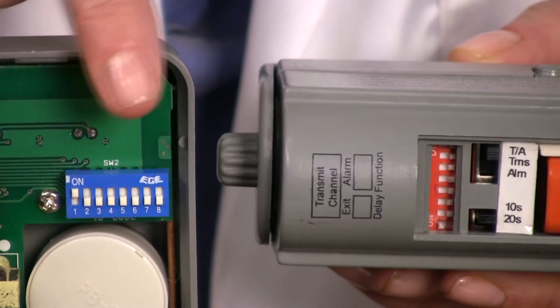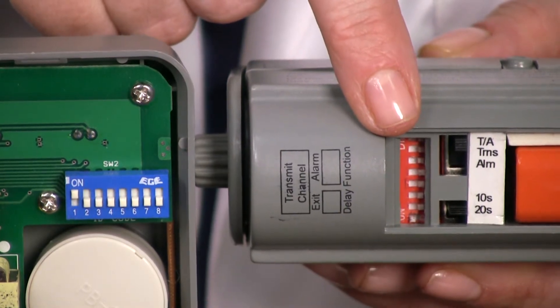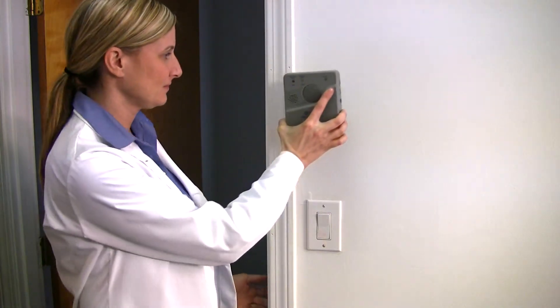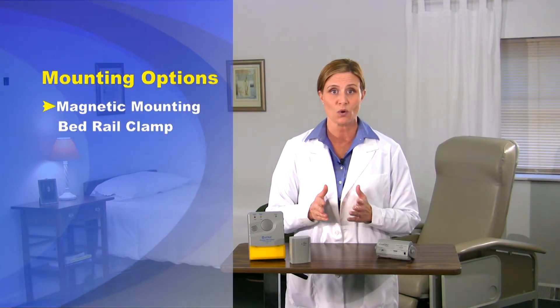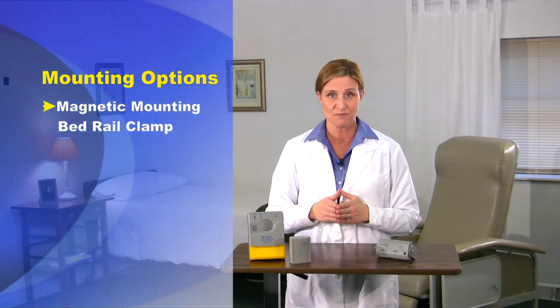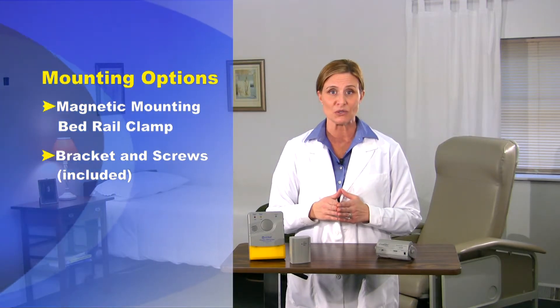After installing four C-cell batteries, pair the remote receiver to both the nurse call receiver and local PIR alarm unit. This is achieved by using the blue dip switch module above the batteries — set each of the eight white switches to match the positions of the PIR unit. Once you've established communication with the PIR unit, mount the receiver unit to the desired location up to 100 feet away. There are three mounting options available: you can mount the unit using the magnetic mounting bed rail clamp available separately, using the included bracket and screws, or by using the included double-sided adhesive.